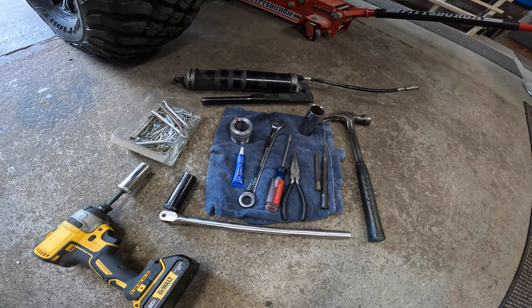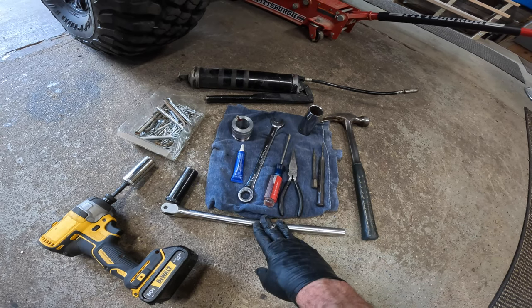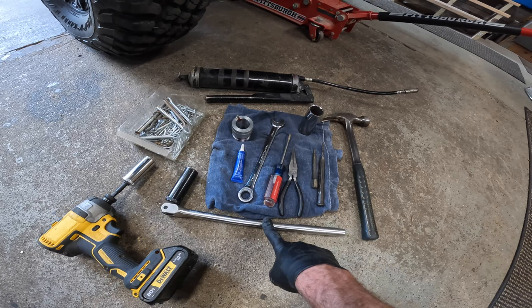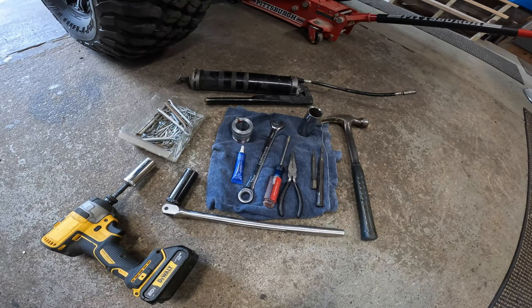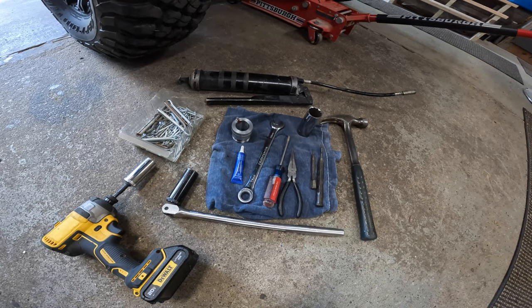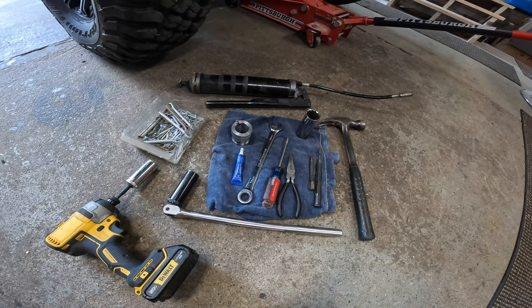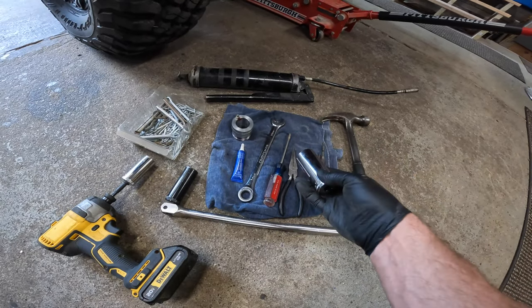Let's talk a bit about the tools you're going to need. To get off your lugs, you're going to need a 19 millimeter. I like a breaker bar to get them off and tighten them back up when you're done. I have a little 3/8 inch impact here that I use to get the lugs off — again, 19 millimeter for that. Then once you get that done, you're going to need a 27 millimeter socket. This is for your castle nut.